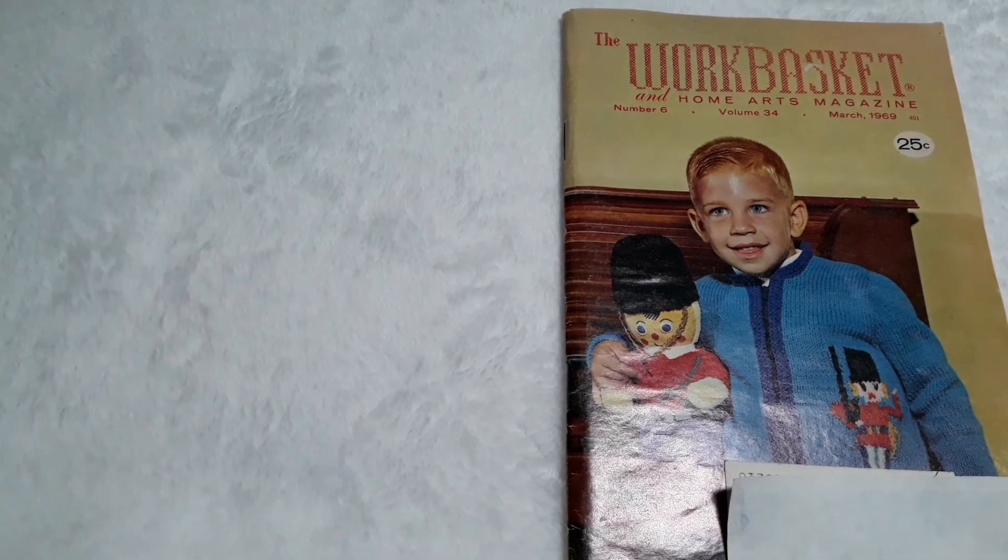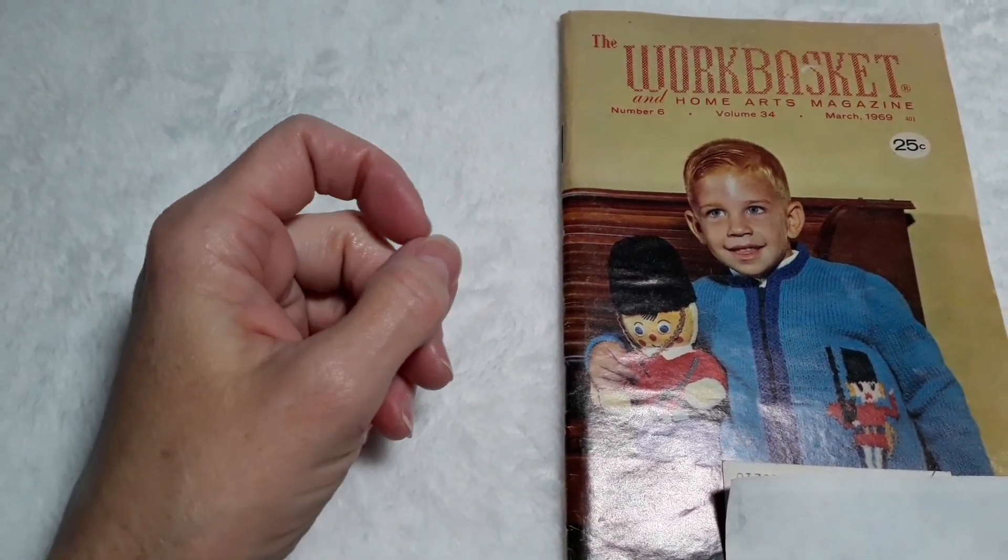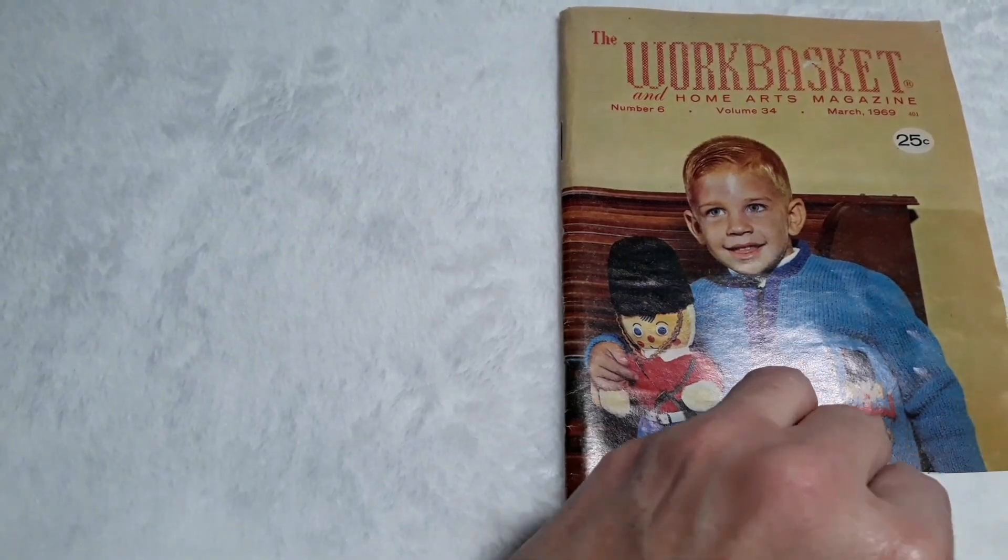Hello everybody, Laura back again. This time we are looking at the Work Basket and Home Arts Magazine number 6, volume 34, March 1969.